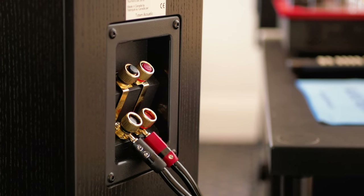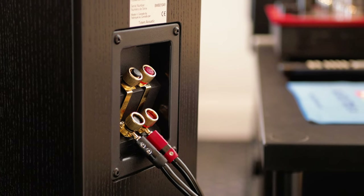Speaker setup is really, really important, and I think with these they really benefit from taking your time, listening, and moving the speaker back and forward, side to side, making sure you're right in that perfect spot.